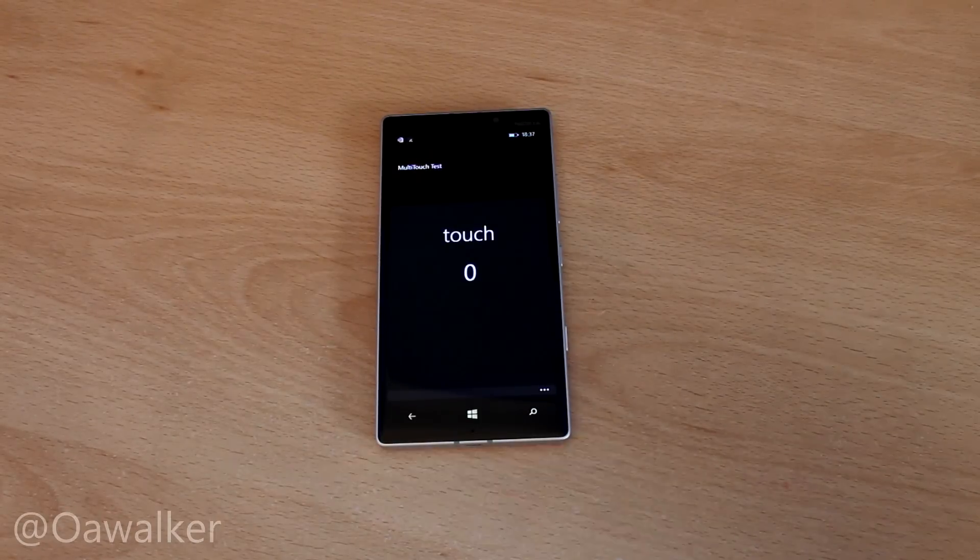We're walking ahead and in this video we'll be taking a look at a multi-touch test on the Nokia Lumia 930 and we're just going to see how it runs. I decided to do these videos for fun, to see how well multi-touch is and how well it works.